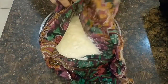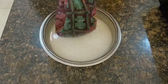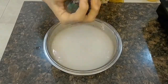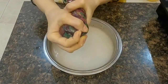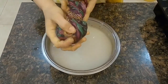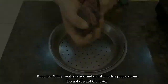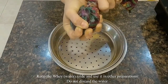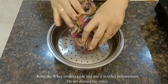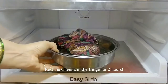Once washed, gather all the sides of the cloth, make it into a bundle, and squeeze out all the water from the chena. Keep the whey aside, again squeeze the chena tightly, and keep it in the strainer. Rest the chena in the fridge for 2 hours.